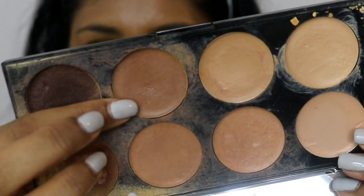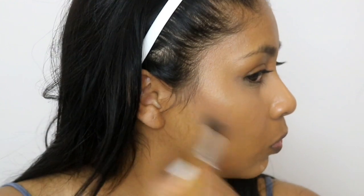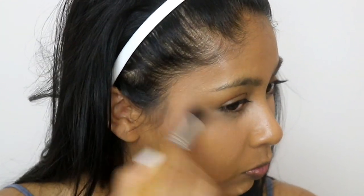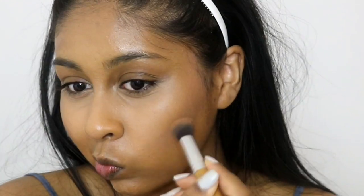I'm now using the Makeup Revolution Concealer Palette and taking a dark color to contour with. I did mix it with the darkest shade in the palette just to make it a bit darker, and I blended this all with my damp beauty blender.